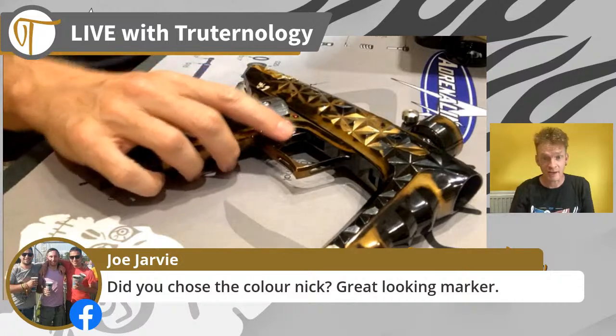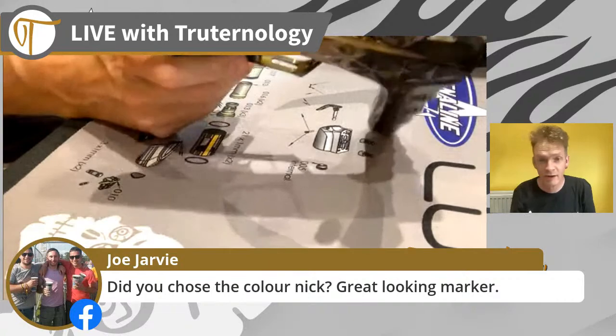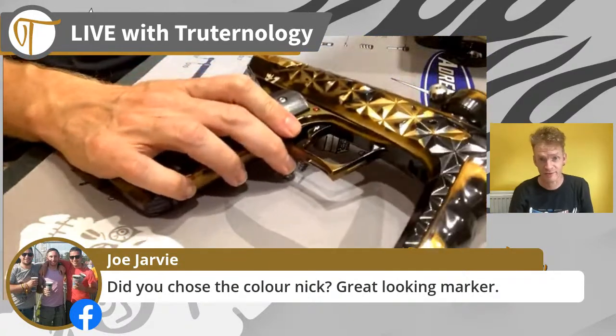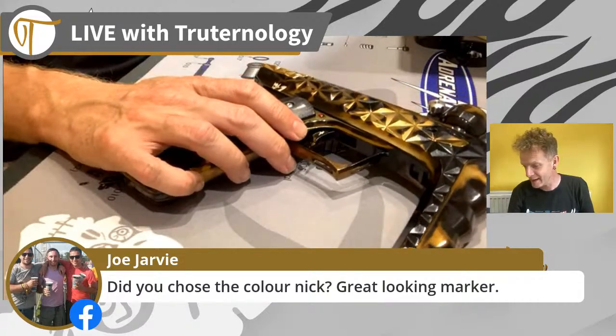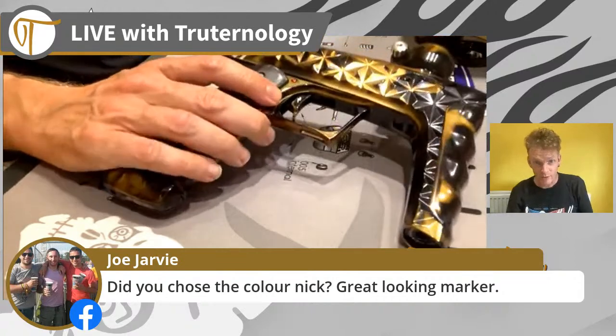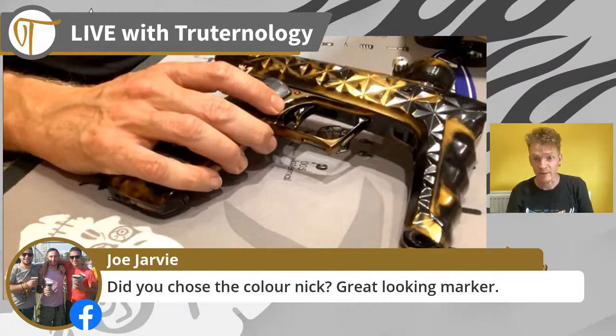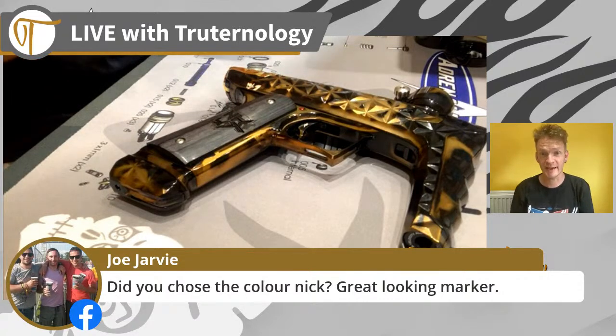Did I choose the color? I did indeed. This is pretty darn close to what I asked for - in fact Blizzard knocked it out of the park. I absolutely adore it. I thought the pictures were awesome, but when you see it in person - wow, different level. James has chimed in: 458 in total were made.